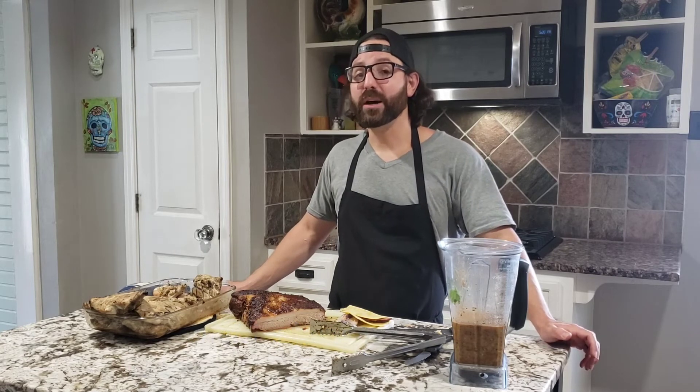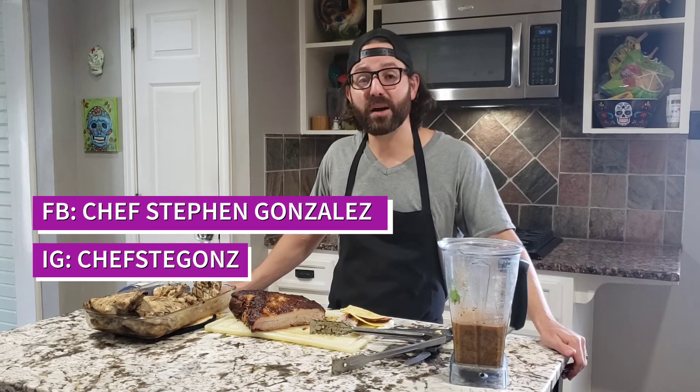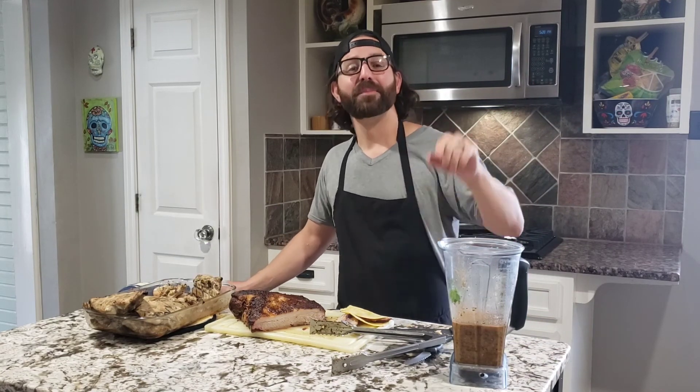If you like what you see, make sure you like and subscribe to my YouTube channel, Chef Steven Gonzalez. Also go to ChefStevenGonzalez.com and pick up and order my cookbook, Get Your Grub On. Follow me on social media — Facebook: Chef Steven Gonzalez, or Instagram: Chef Stegans. Anyways, have a great day. Again, like and subscribe. Catch you later.